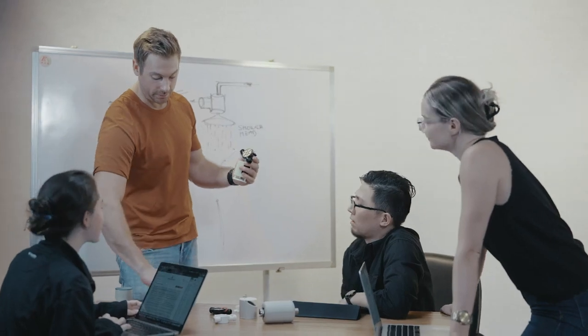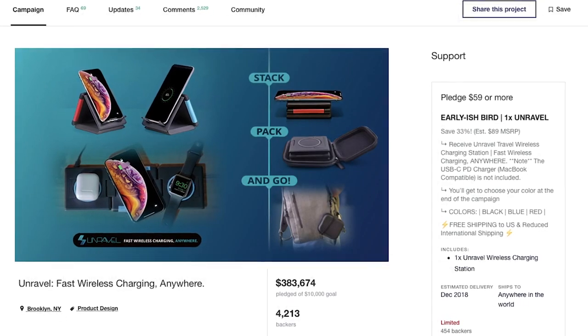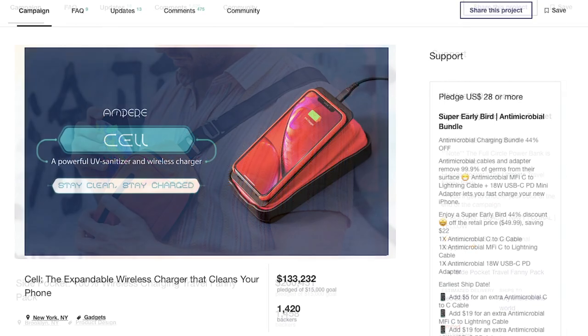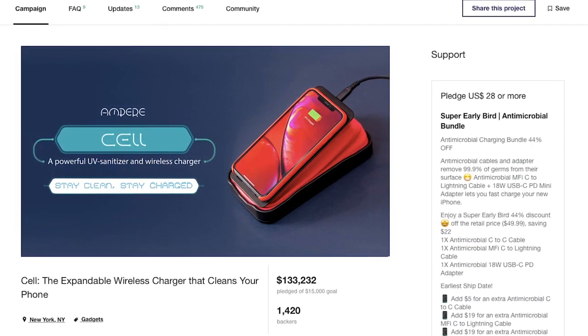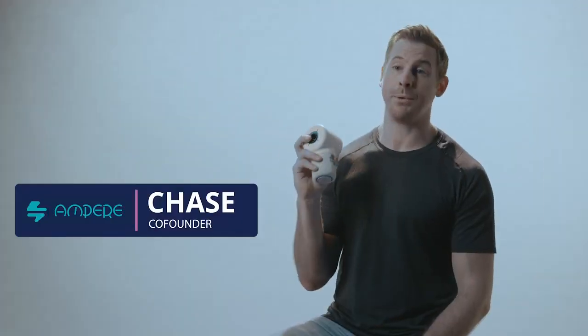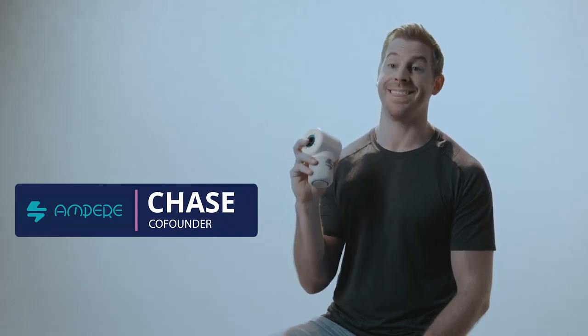We had the idea for ShowerPower over two years ago and have been working towards this Kickstarter ever since. During that time, we've launched three Kickstarters and our community has grown to over 10,000 backers. With your help, we're excited to finally make ShowerPower a reality. So, if you want to amp up your shower game, please back our campaign and share it with your friends. Thanks.